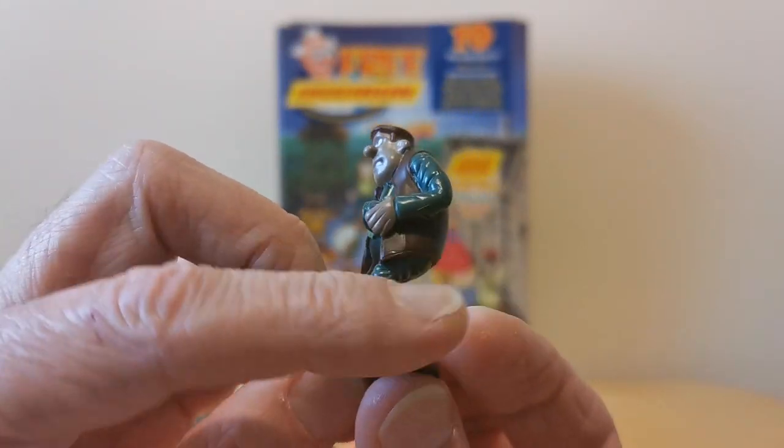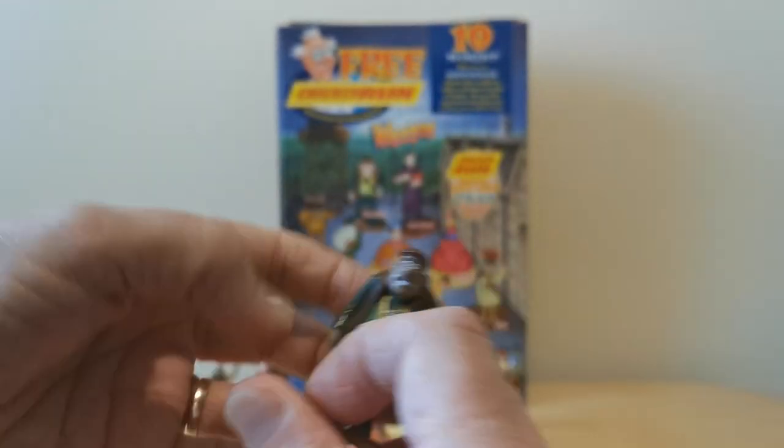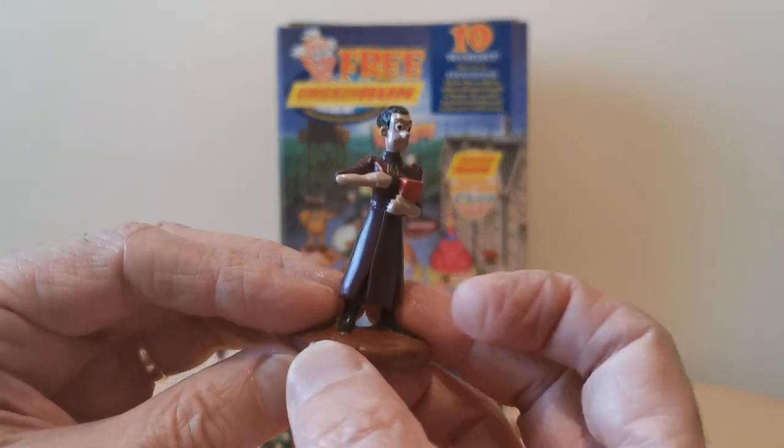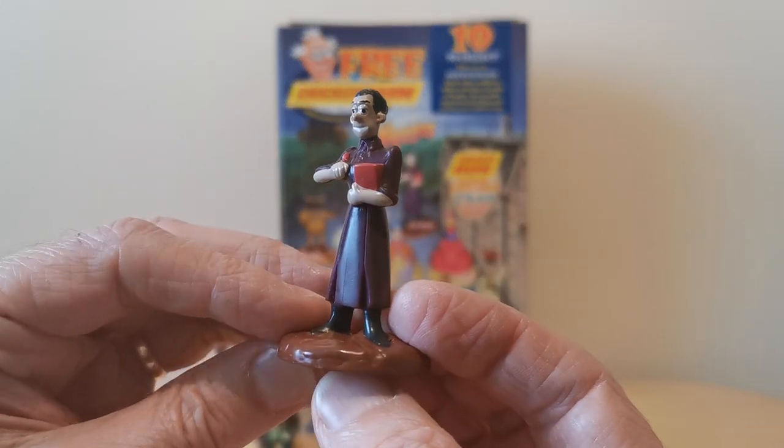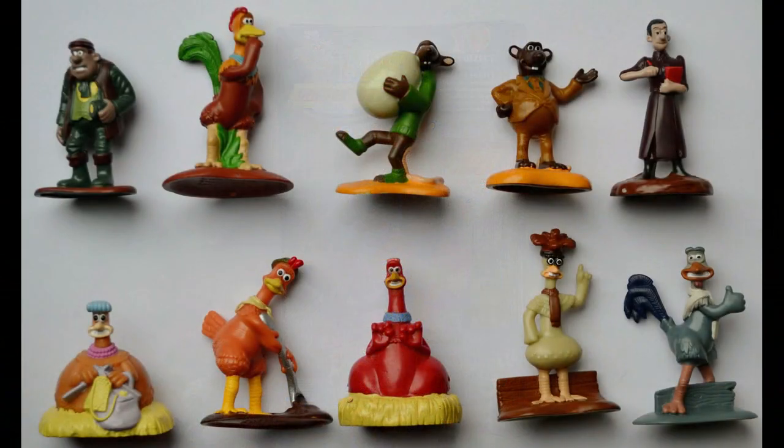And then you've got the villains: Mr. Tweedy, and his wife Mrs. Tweedy, looking very severe. And this is what the full set of ten looks like as well, just so you can see them all together.